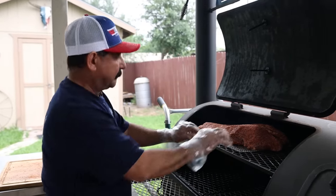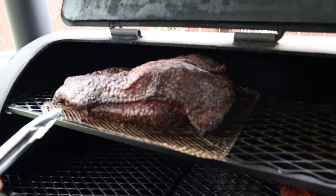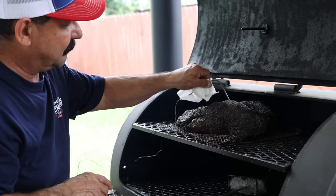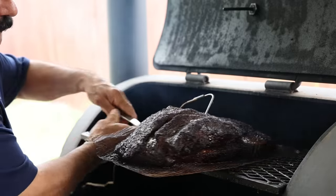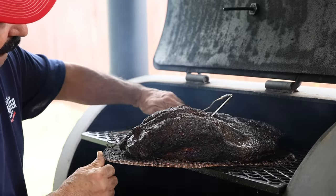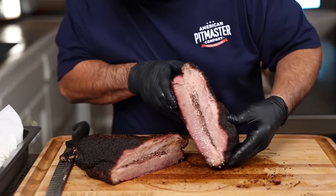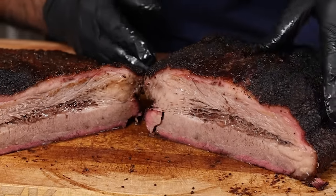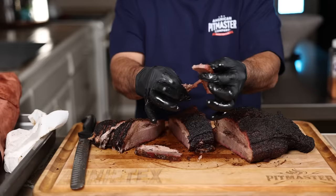I smoked this brisket on the ProPit Torpedo at an average of 300 degrees, thinking it would be at least an eight-hour cook, but it was done in five and a half hours — and the results were even better than I expected. This is the second time I'm so surprised by a short cook and the great results. I had already convinced myself to be a low and slow guy again, but after these two hot and fast cooks, I think you can get an amazing brisket either way.